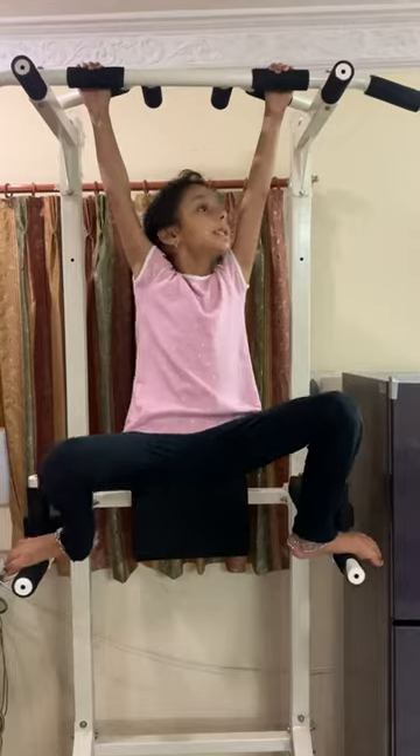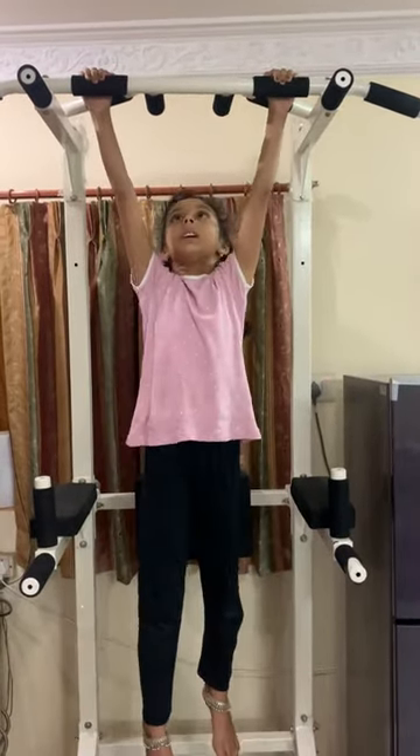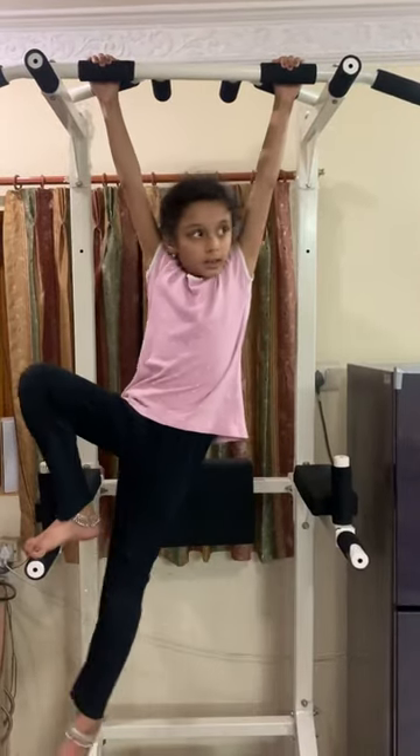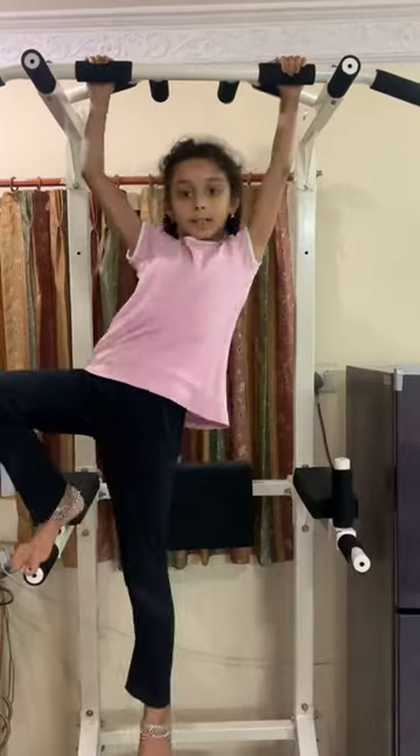Okay, the next position is we have to keep our legs down and we have to do like this, 10 times. Okay, let's start.